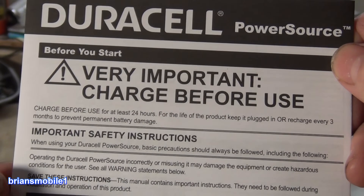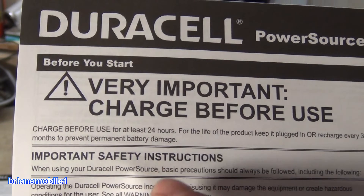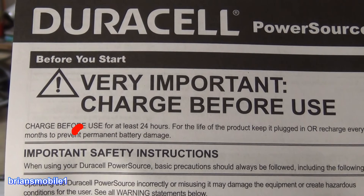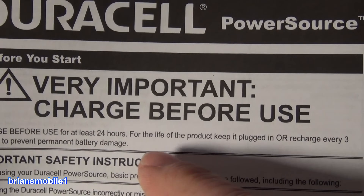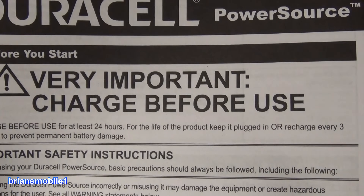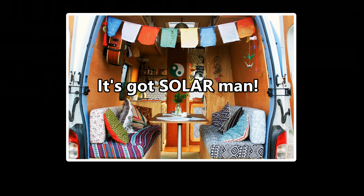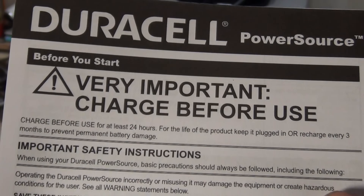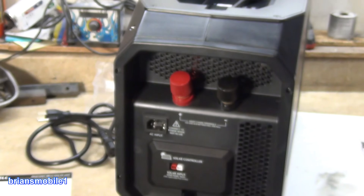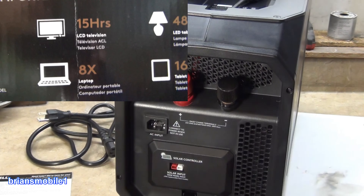This isn't something that you can just grab and go with. You do have to charge this for 24 hours before use, otherwise you can do permanent damage to the battery. For the life of the product, keep it plugged in or recharge every three months to prevent permanent battery damage. It's got a solar band but it's heavy — it's not good for van life. I'm guessing it's meant as backup power supply for computers or whatever.